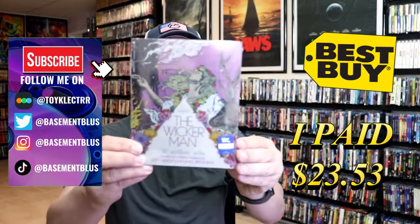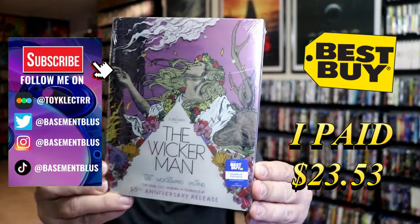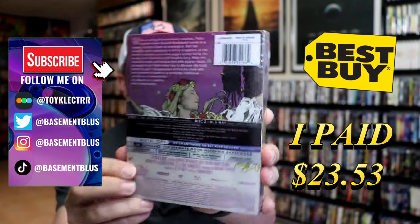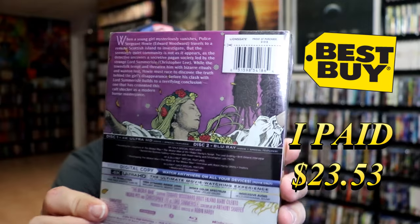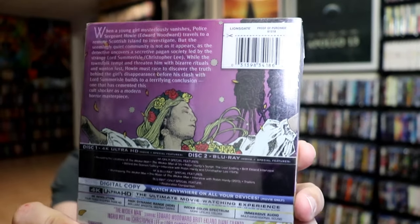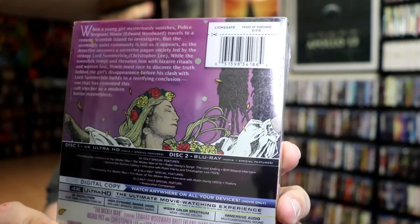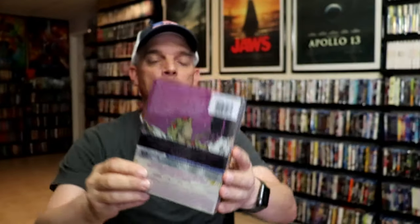So I've received my order for the Wicker Man. This right here is the Best Buy Exclusive 4K Steelbook. Here's the front and here's the back. If you'd like to read up on it, check out all of these special features — you can go ahead and pause and do so. I'm going to go ahead and remove this from the wrapper so we can take a close look at this steelbook.